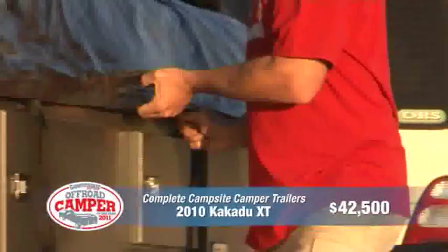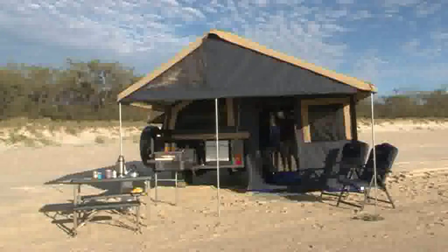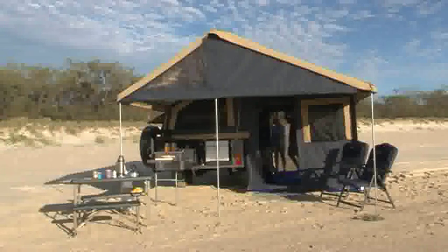Hi, my name's Grant and my wife Jodie. We're here today to show you around our Complete Campsite Kakadu trailer. Main features of the camper trailer: it is an easy one-person setup. We've got the easy access walkway in and out of the bed.